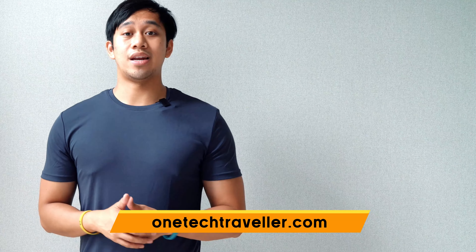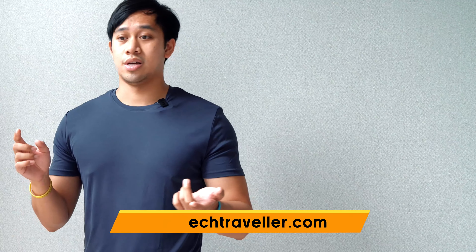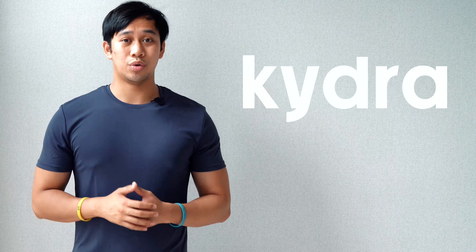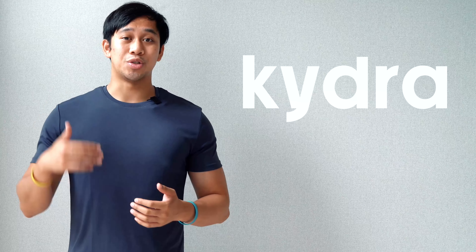If you want to read more, check out my website at OneTechTraveler.com. If you have any questions about the materials, the sizing, or just more about what I think of the fit, let me know — I'll answer them in the comments. If you haven't yet, subscribe, keep it locked, and stay tuned for more garment drops. And if you think today's outfit is right for you or you want to explore more of Kydra's range for men and women, I'll put a link to their website where you can check out more. I'll see you in the next video — keep being awesome. Peace.